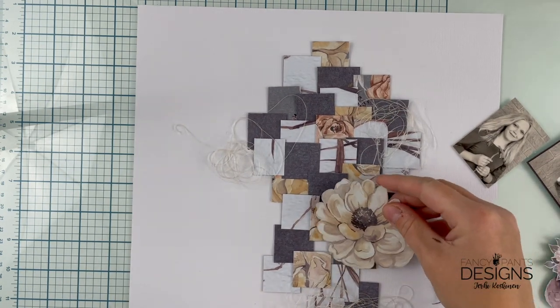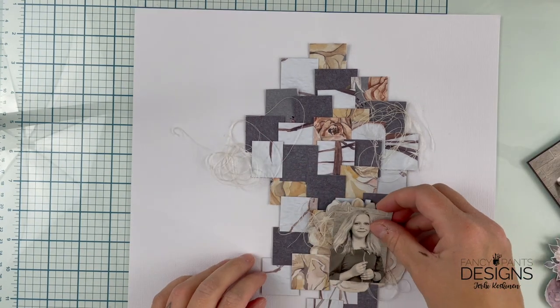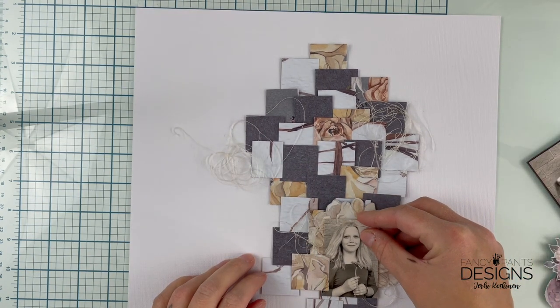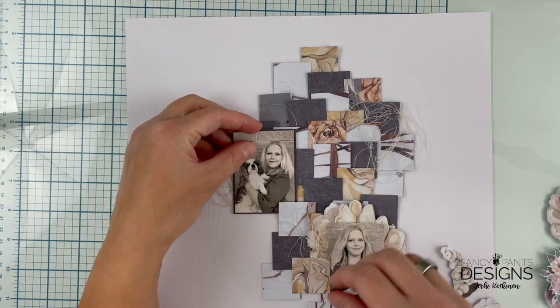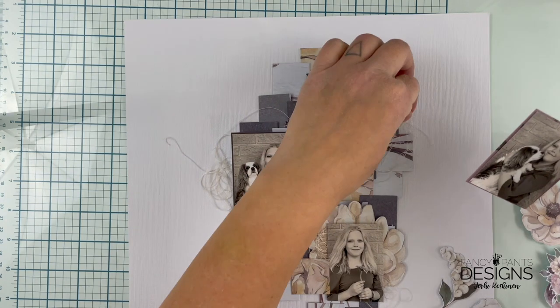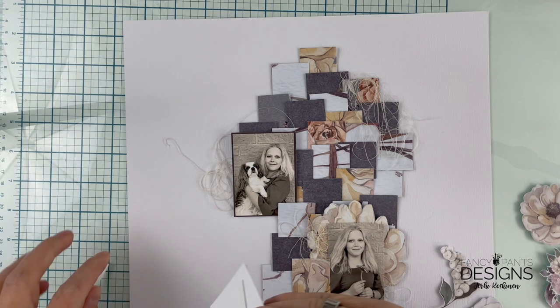I'm going to add quite a lot of thread because I know that part of the thread is going to be behind the photos. And one of the bigger blooms is a fuzzy cut-out from one of the patterned papers.